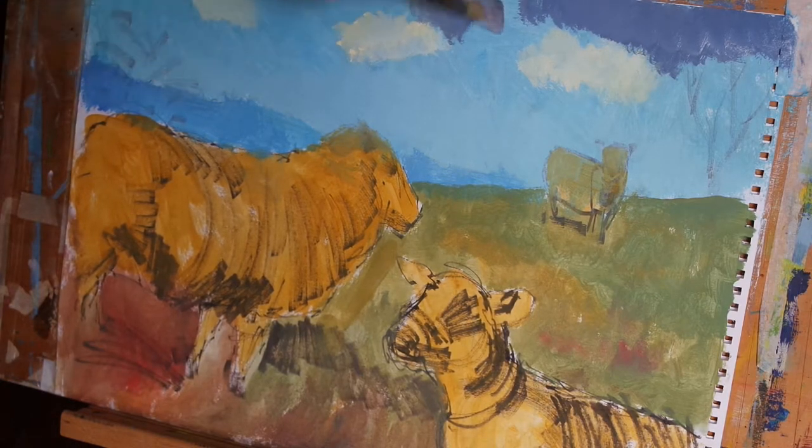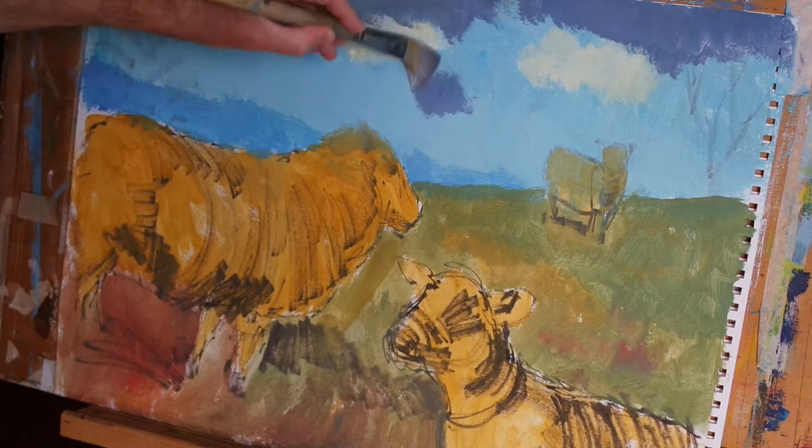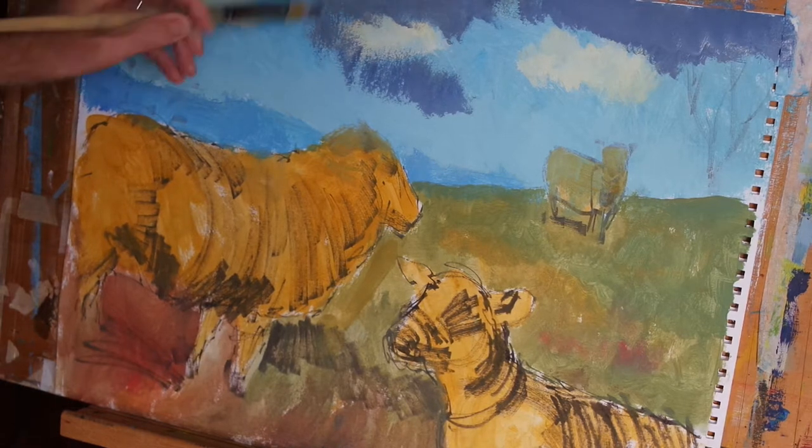And again, I'm working the brush back and forth on the paper and allowing those dark regions to slightly overlap the lighter areas that I put in before.